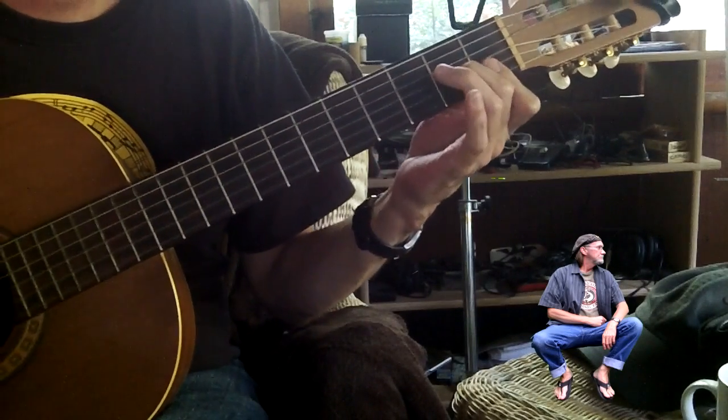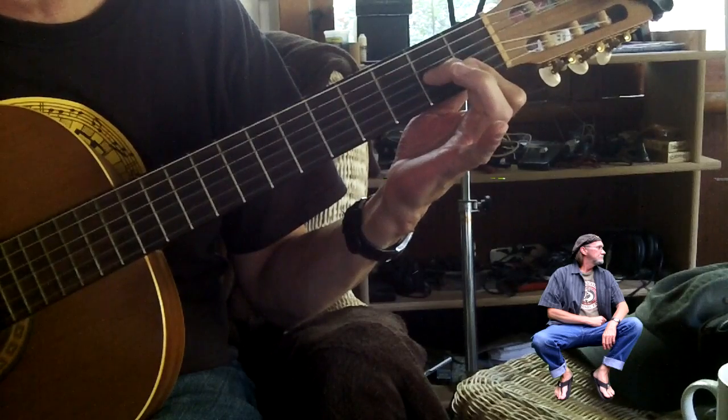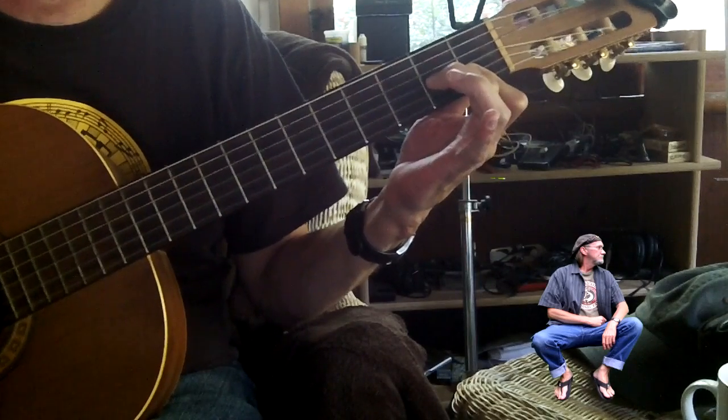Alright, the first chord is a D minor 7, which is just like the half bar F, or the little F, or the third finger off. And you can play this however you want. I'm just doing my own little slap style here on it.